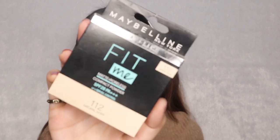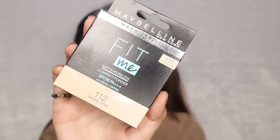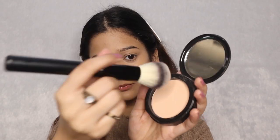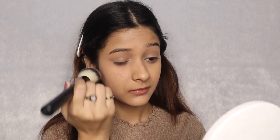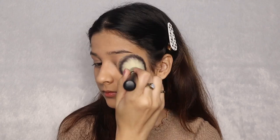After that, I am using my Maybelline Fit Me Compact in shade 112 and applying it with the F014 brush from Cuffs and Lashes. Taking the product, dusting the excess, I am applying the powder in a very gentle circular motion, applying a nice layer under your eyes to set your concealer perfectly.